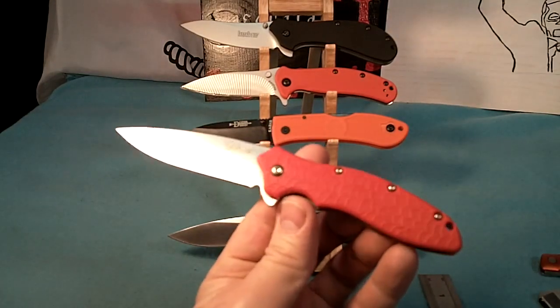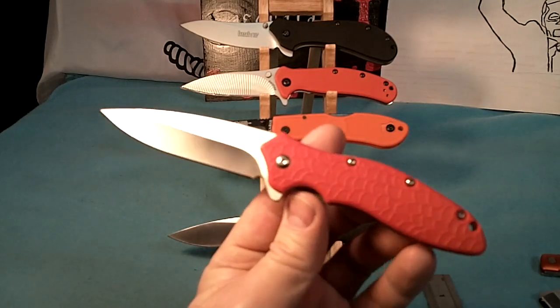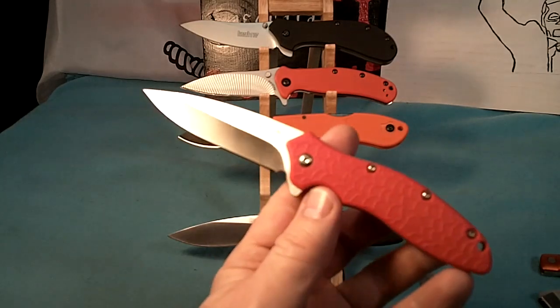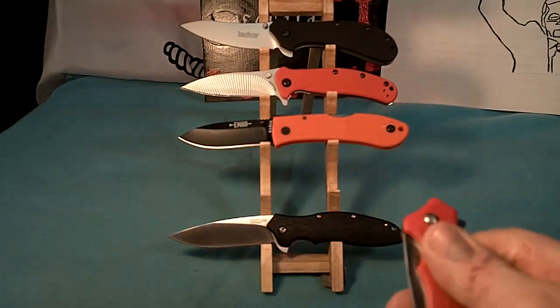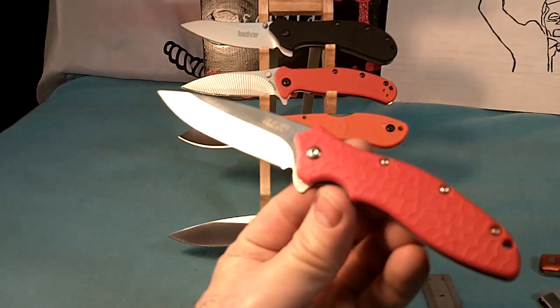This is one of my favorite knives because it's light — I can throw it around and replace it real easy. It's easy to carry, it's sharp, it's fast-deploying. And I really like the color of this red; I had never seen one before, so I got it right away.